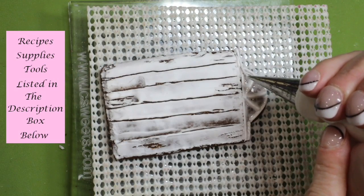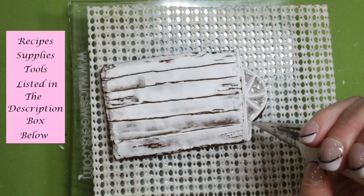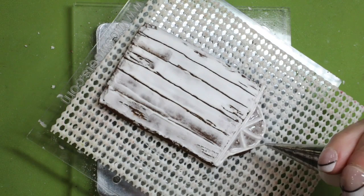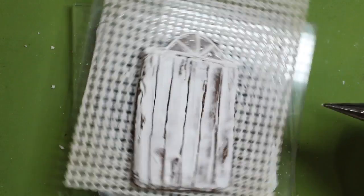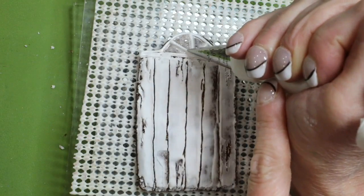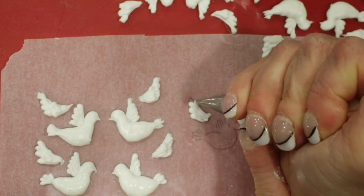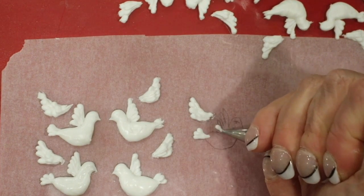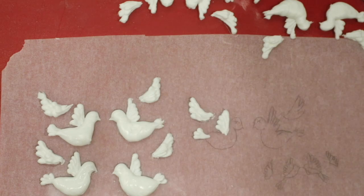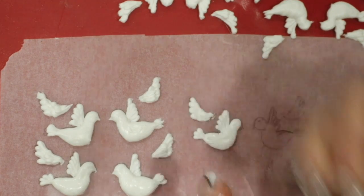Now over-pipe the archway window. To pipe the royal icing bird transfers, pipe the wings and tail with soft consistency icing and a number one tip, then pipe the body with soft consistency icing and a number one tip as well.